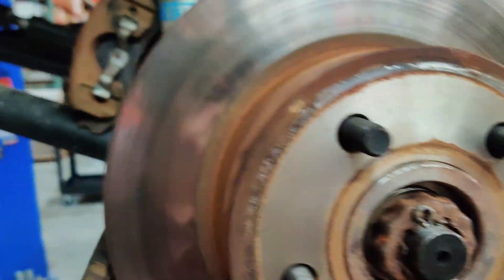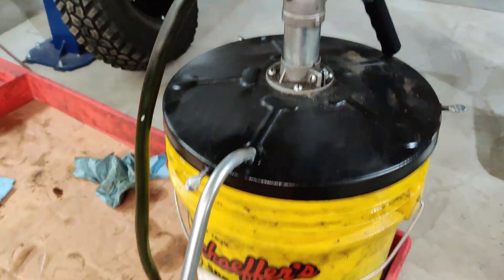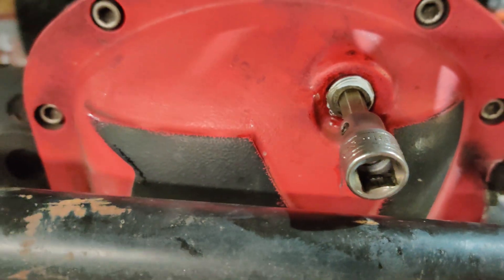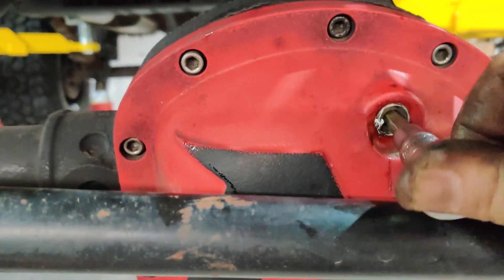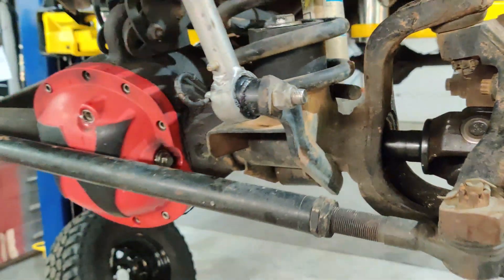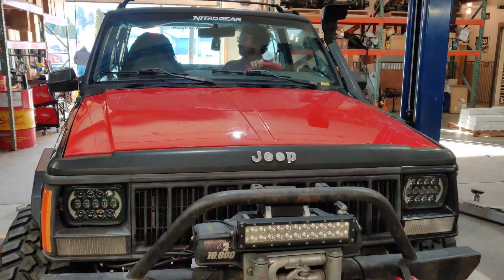Put your rotors on and pin the cap. The final touch, of course, is to refill your gear oil. Make sure you put Teflon tape on those drain plugs and fill plugs. And just like that, you've upgraded to 4340 Nitro Chromoly axles and Dana 760X u-joints.